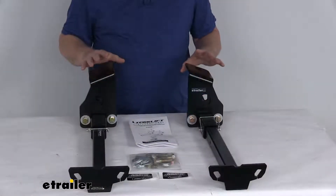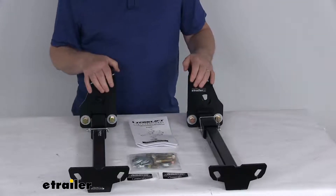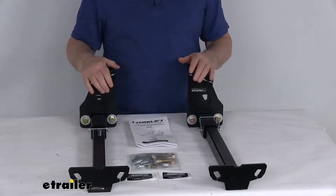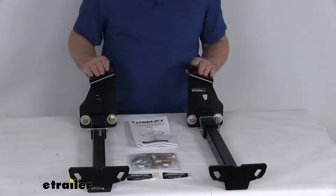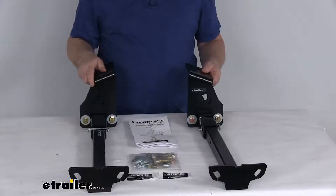Now these are a custom fit part. They are designed to fit the 2019 Chevrolet Silverado and GMC Sierra 1500 trucks with either the 5 and 3/4 foot bed or the 6 and a half foot bed, without the board or the step underneath the truck bed. On a custom fit part like this, I always like to recommend going to our website and using the fit guide — put in your year and model vehicle, and that will show if this will work for your application.